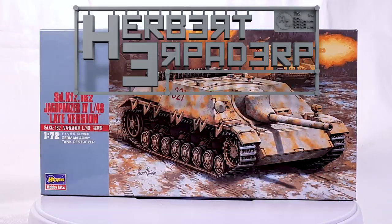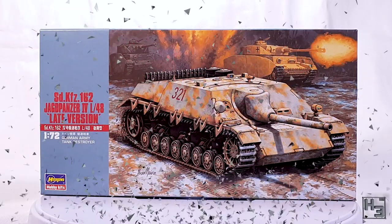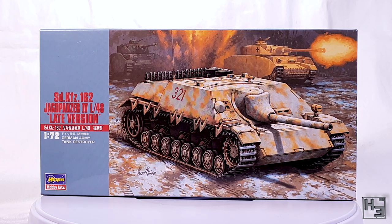Greetings. I am Herbert Erpaderp and today I'm going to build this Jagdpanzer IV L48 late version. This 1/72nd scale plastic kit is by Hasegawa and it is my first time building a kit from Hasegawa. It was fairly cheap, so it was quite easy for impulse-buying Herbert to say yes to this.